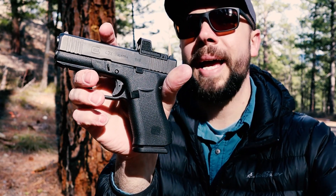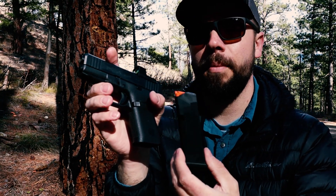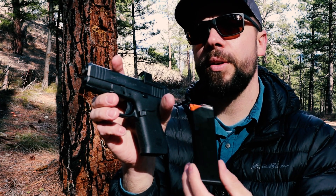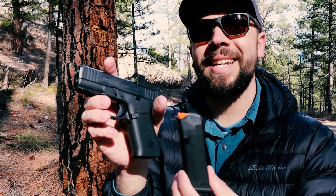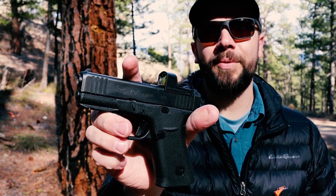You can get the Shield Arms magazines for these and those will hold 15+1. That is an aftermarket mag. I was unable to get those — I believe they're on Gen 2 now of that Shield Arms magazine. But we have a few Glock magazines and we're going to test out this Glock 43X and see how well it performs.